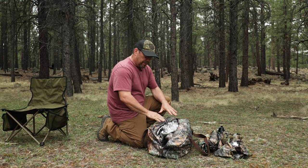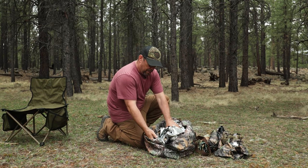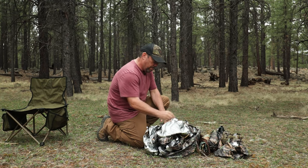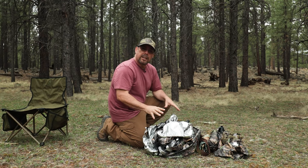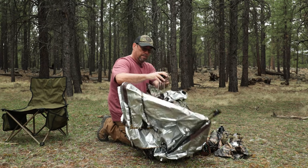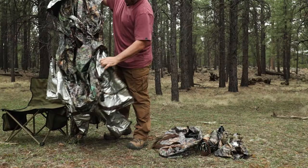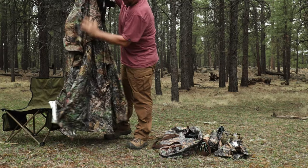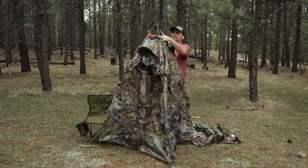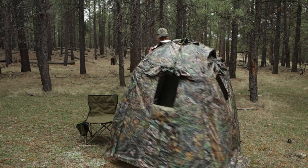So inside the bag, you end up with this very spacious bag that you can put all of the other accessories into if you decide to purchase them. The hide itself comes just like this. It has this little drawstring, so just open up the drawstring. There are four legs, each leg has two knuckles, and there's this top hub. So you just pick it up, make sure all four legs are extended, and then what I like to do is just spread the legs out just a little bit, grab onto the string, and pop it open. It's easy as that.